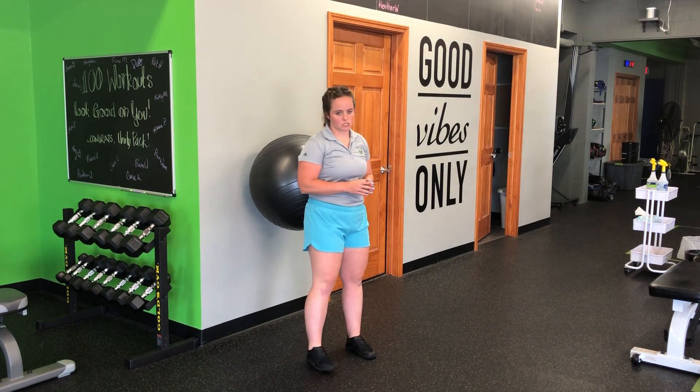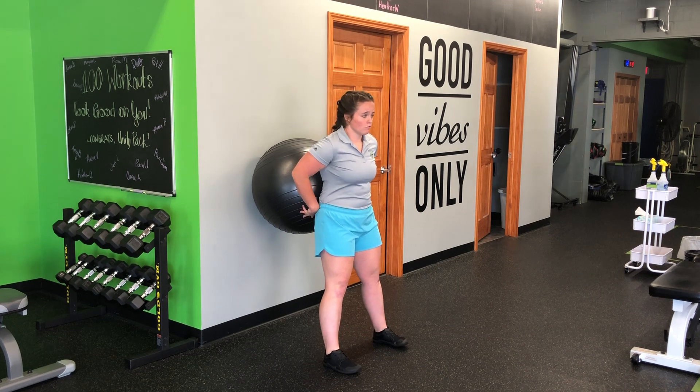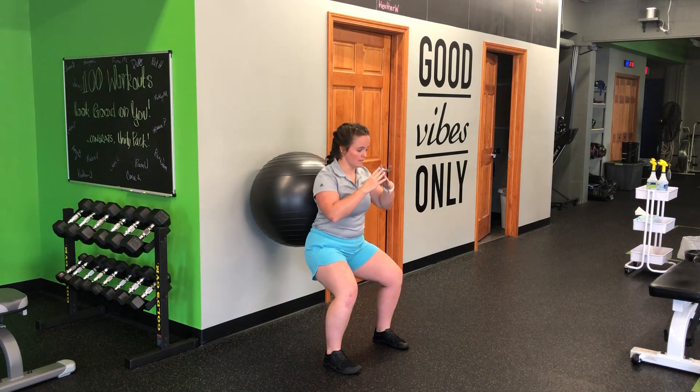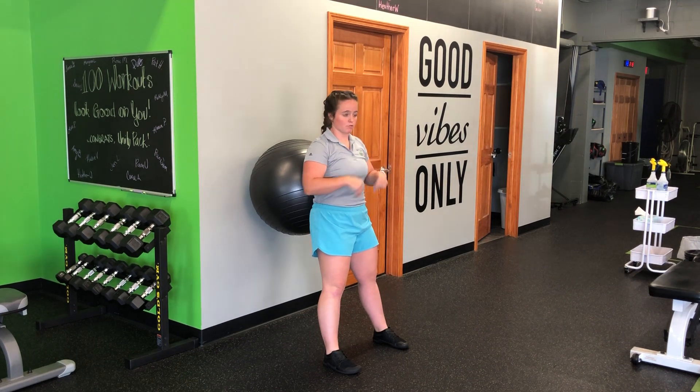For my stability ball back-to-wall pause squat, I'm going to set that ball in the middle of my back, stepping out just a little bit. From here, I'm going to perform a squat, sitting down and back into my hips, letting that ball roll up my back, pausing at the bottom, then pressing back up and through.